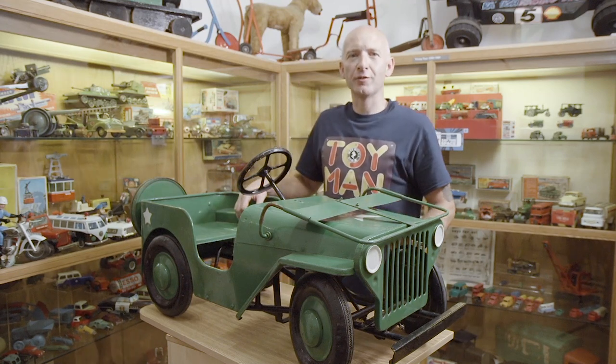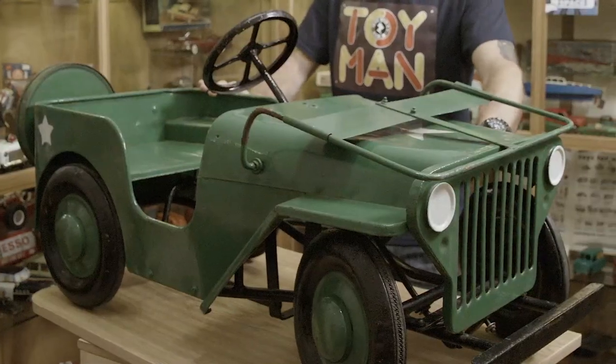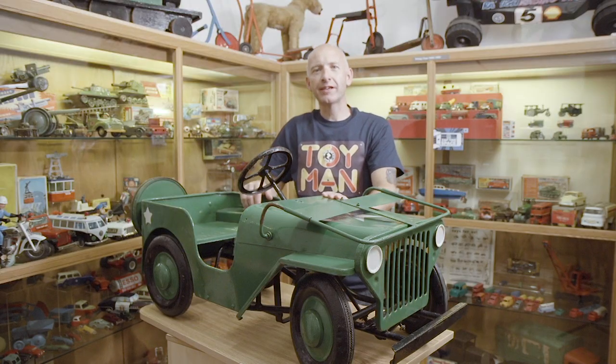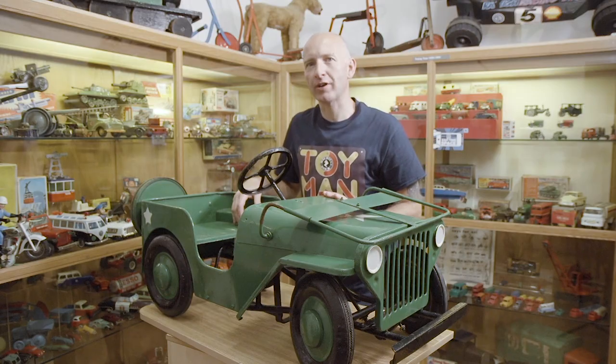Hi, I'm Phil Chapman and I'm the Toy Man. Pedal cars are still very popular today and have never gone out of fashion. This is a great example of a 1950s Willys Jeep made by Triang.